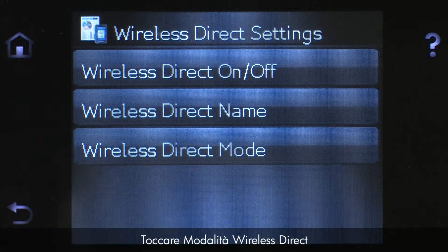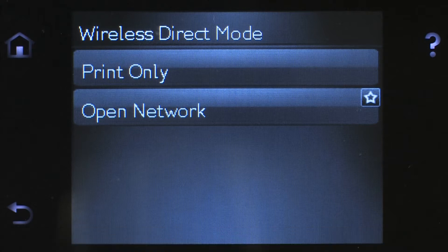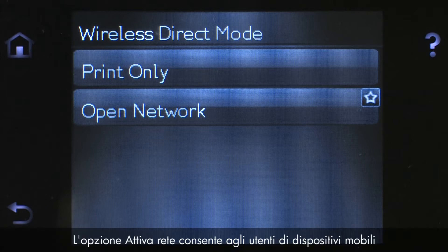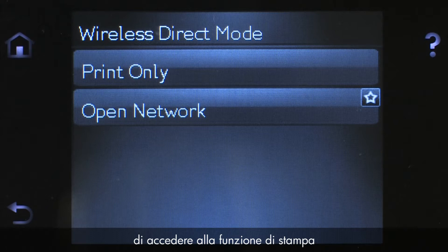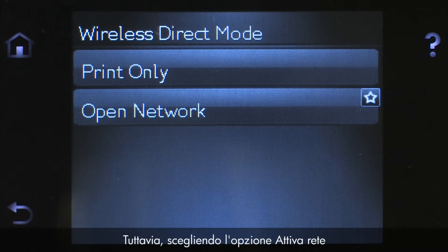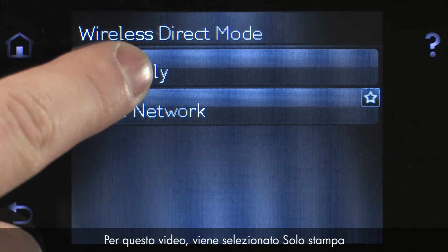Touch Wireless Direct Mode, and then touch Print Only or Open Network. The Print Only option allows mobile users to access the printing function of the printer. The Open Network option allows mobile users access to the printing function, as well as other printing features such as the EWS. However, choosing the Open Network option might require additional security precautions, such as password protection.